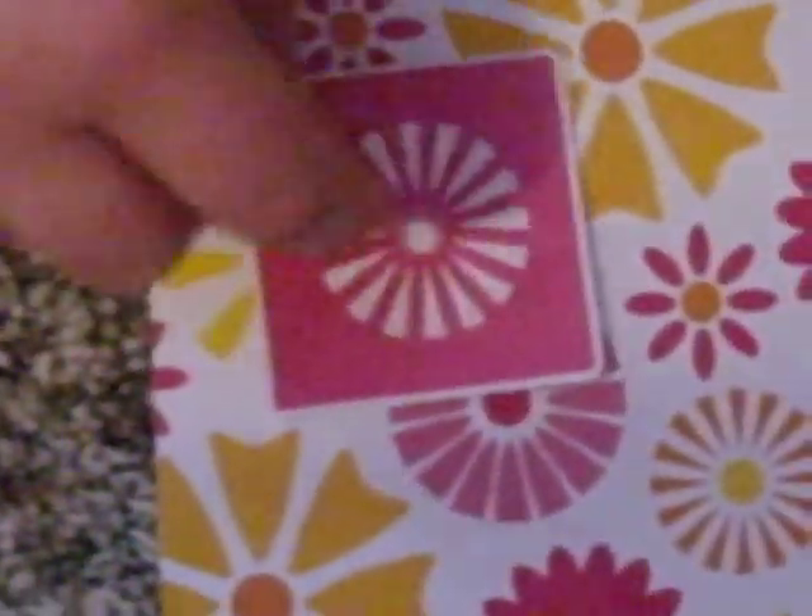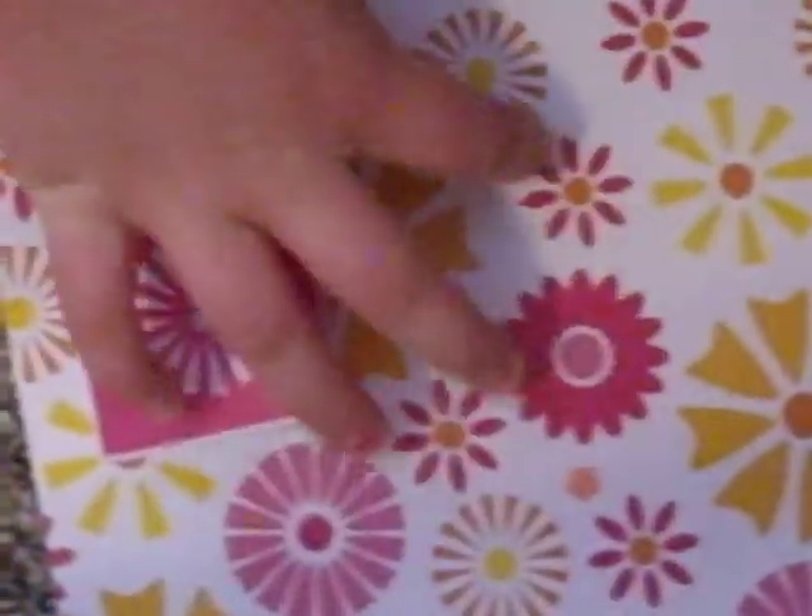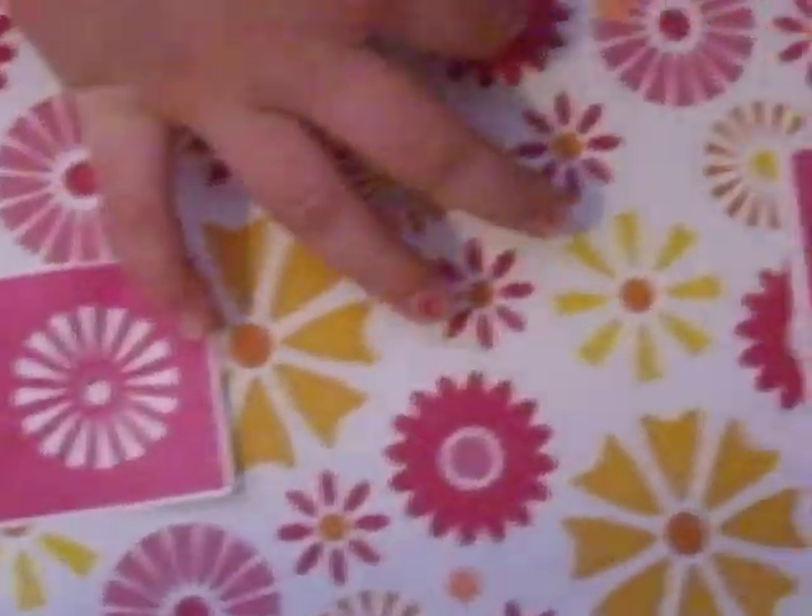We got this little tag-looking thing from Walmart — this is all practically from Walmart but the Prima flowers. And then we got this flower and just kind of punched a hole in it. In the little middles, instead of those we're gonna put these little ones.